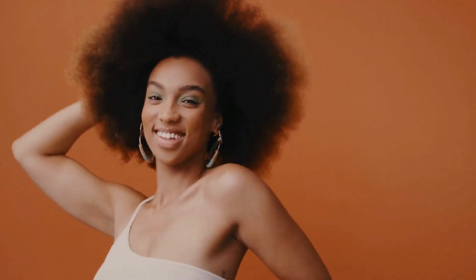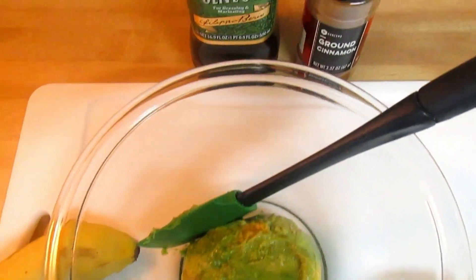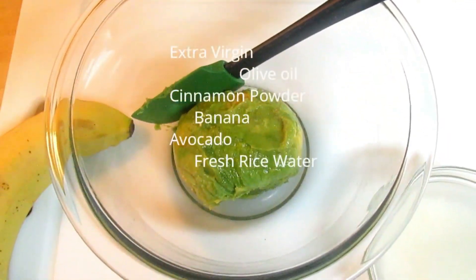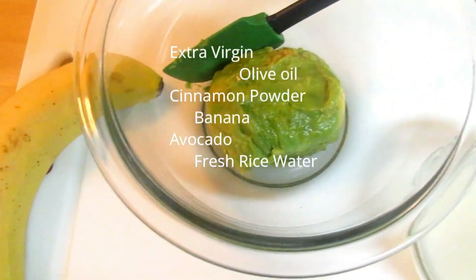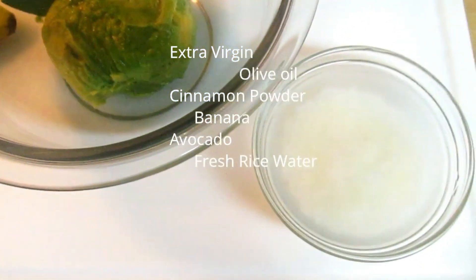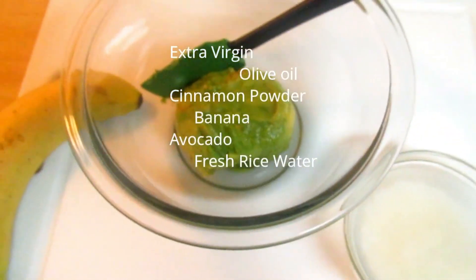Hey everyone, welcome back to my channel. Today I'm back with another video where we talk about hair business, skincare, and everything in between. Today I'm here to share this wonderful recipe with you. You guys may be familiar with most of the ingredients: banana, avocado, olive oil, cinnamon, and rice water — those are the ingredients I'll be using today.